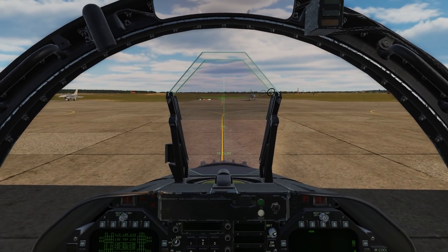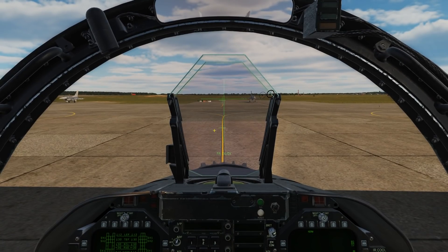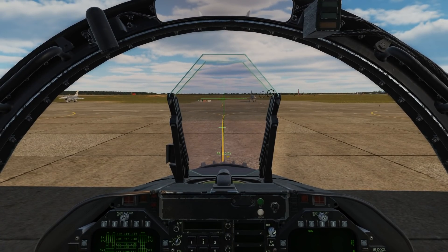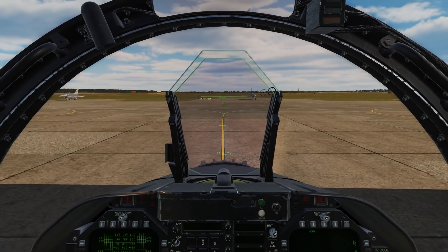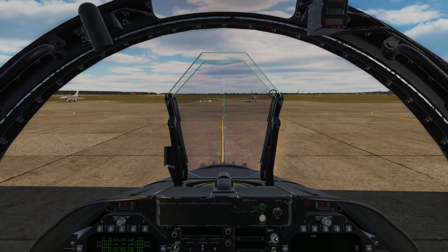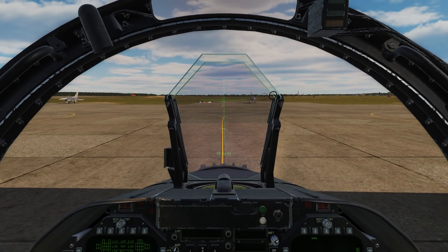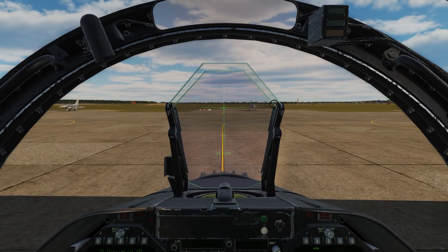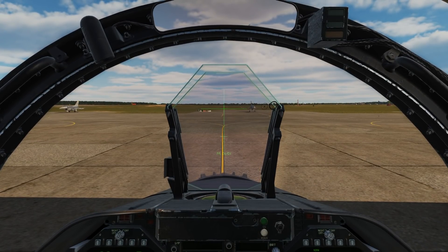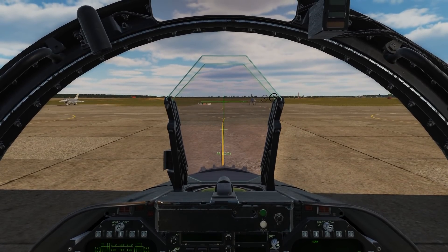Now we're in fine alignment. You'll notice that you have two smaller crosses up here on the HUD. We have FA, DX, DY — those are the X and Y axes. We're going to move the top cross to align with the big cross using the TDC slew switch. Right about there. Once we're happy with that alignment, we'll press and depress the TDC switch.